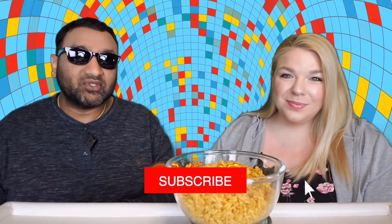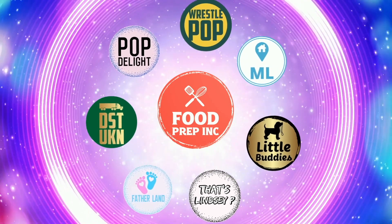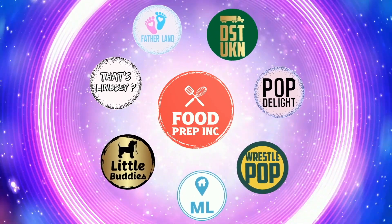If you buy from Amazon, use our Amazon link — when you do that we get a small commission, which means we can continue to review things. That's the video! If you like what we're doing here, definitely check out our other channel Food Prep Inc, and don't forget to give us a like and subscribe.